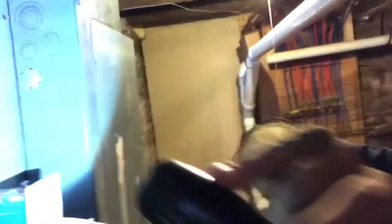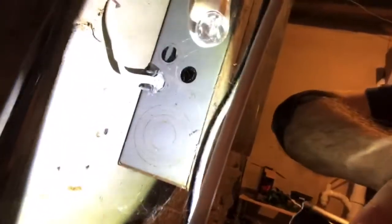The knockout cover is going to be the circular section on the side, top, or bottom of the panel. When you have one of them missing, it's going to look like that. We call them out because you don't want anything getting into those missing electrical knockout covers — mice particularly love getting into those sections because it's nice and warm in those electrical panels and it's protected.